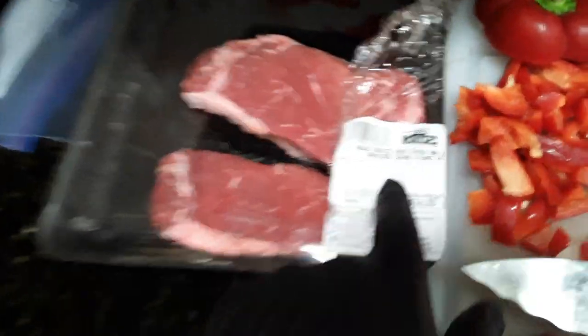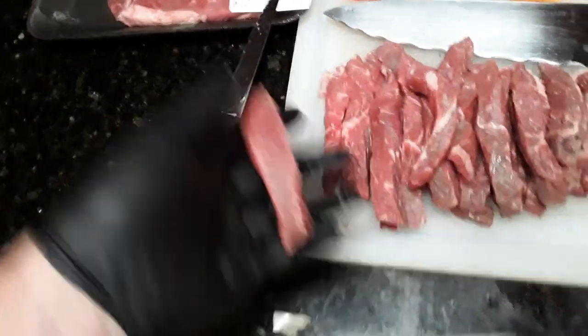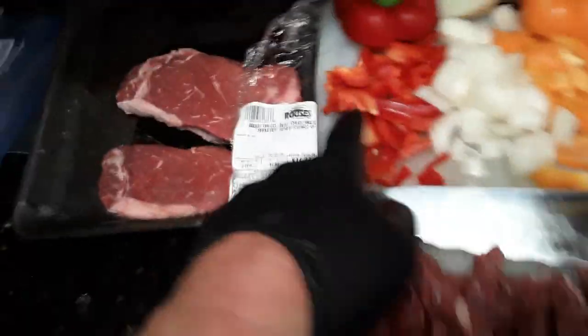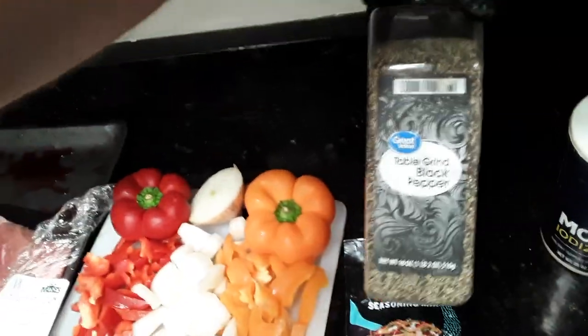This is the ingredients you're going to need. You're going to need Angus choice beef, chuck, or any kind of steak. You're going to cut it into nice thin slices, dice up a red pepper, dice up an onion, dice up an orange pepper. You're going to need some original taco seasoning, some black pepper, and some salt.